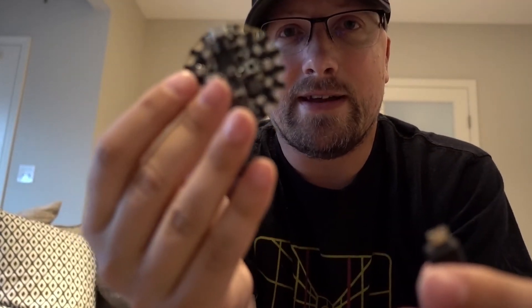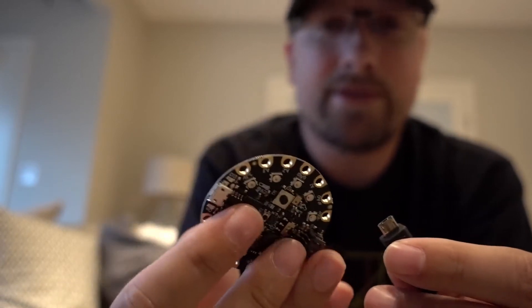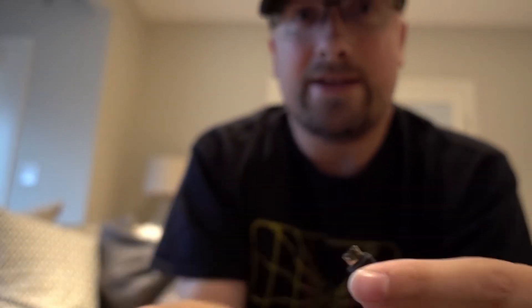I had to flash Python onto this one. This is the Circuit Playground Express from Adafruit. I actually got them from Digikey because the shipping to Canada is a bit bad from New York.